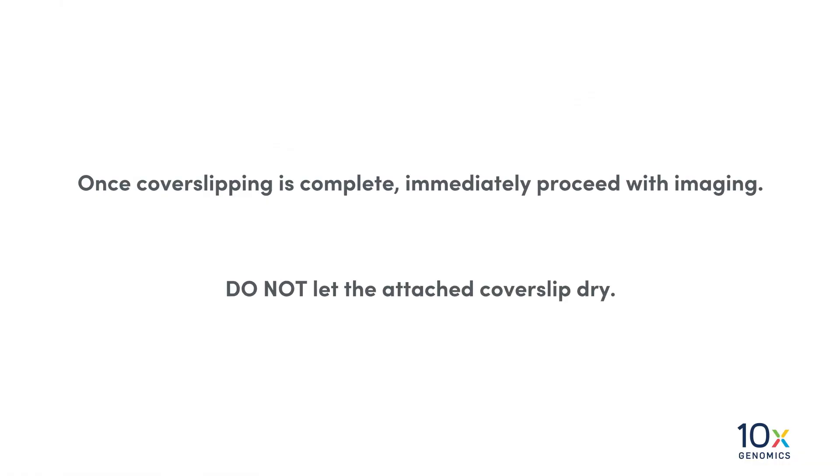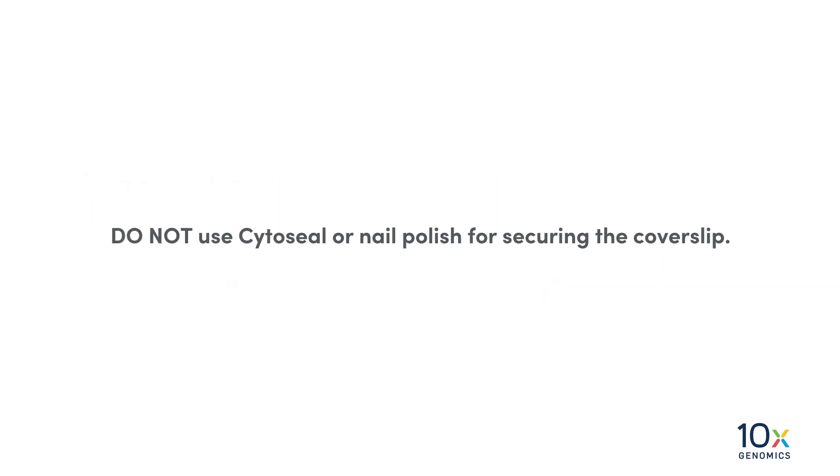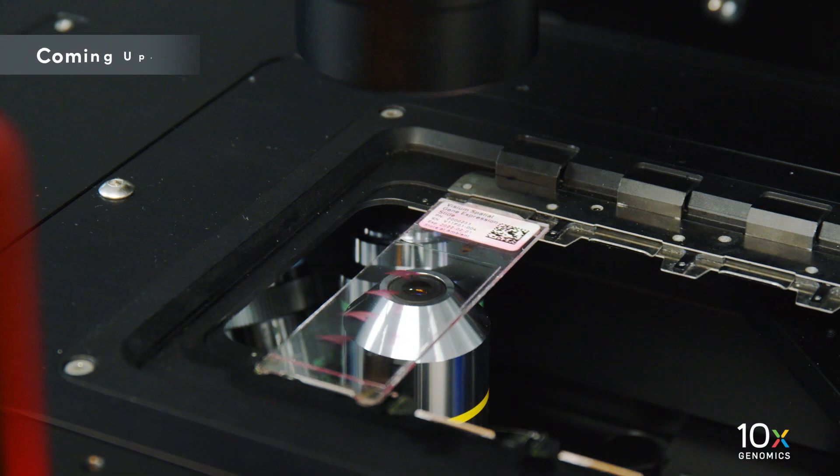Once cover slipping is complete, immediately proceed with imaging. Do not let the attached cover slip dry. Do not use Cytoseal or nail polish for securing the cover slip. We have placed a cover slip on the slide. Next, we will image the slide.